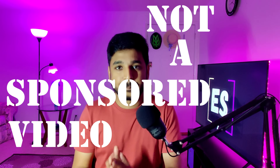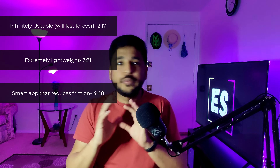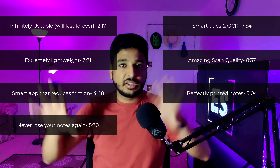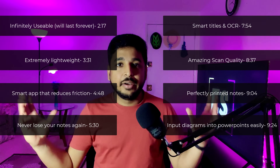This video isn't sponsored in any way. I'm going to put the timestamps of the features that I'm going to talk about in this video right here. So feel free to skip around the video if you want to view one or two features. And if you are interested, you can always view the entire video. So without further ado, let us dive right into it.